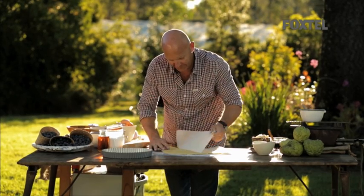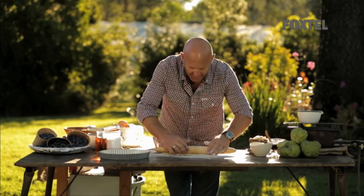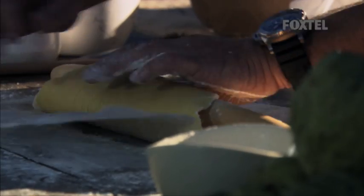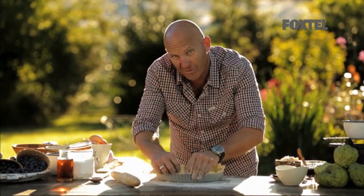That's now big enough. Peel it off, put some flour on it so it won't stick to the rolling pin. The best way to put it into the tart: fold it over, peel that paper, tart tin down and just roll it back over like that. And slowly tuck it all in.